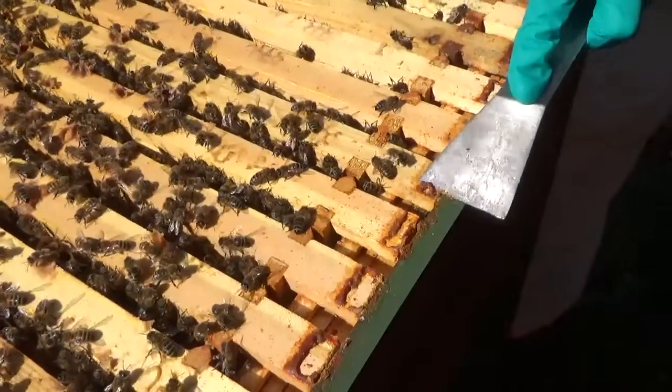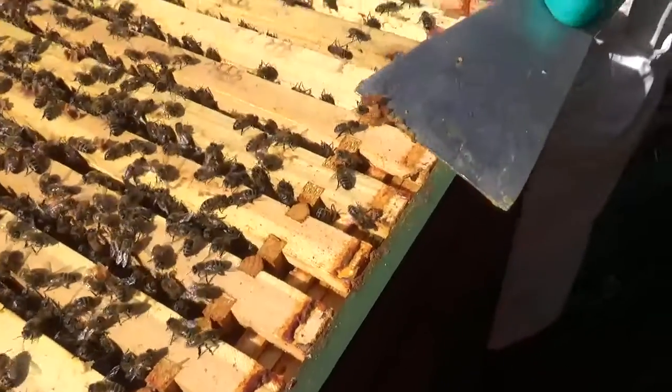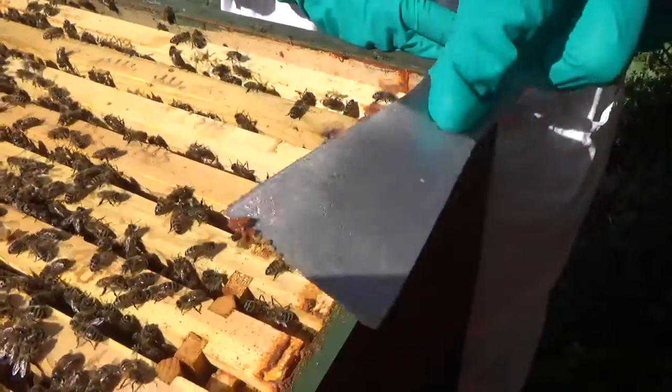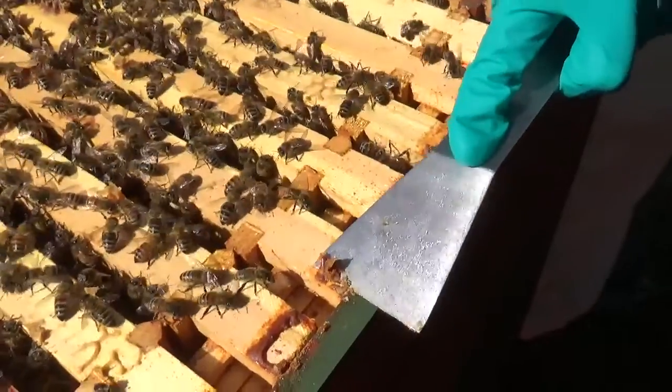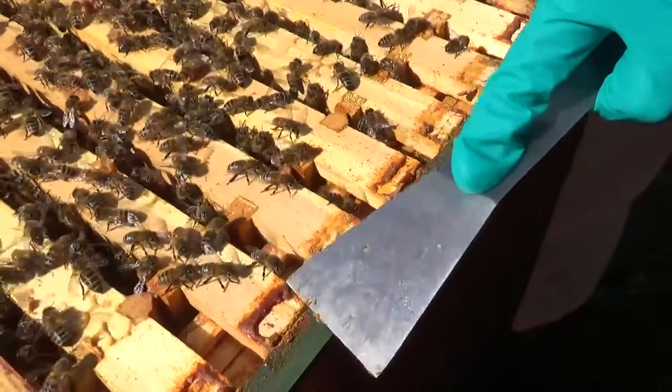We're just going to talk today about this funny looking stuff that Laura is digging out off the frame. This is called propolis and propolis is bee gum. The bees collect it from trees and it's a phenomenal antiseptic.